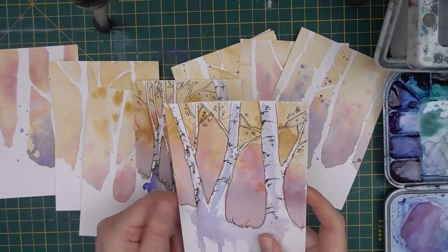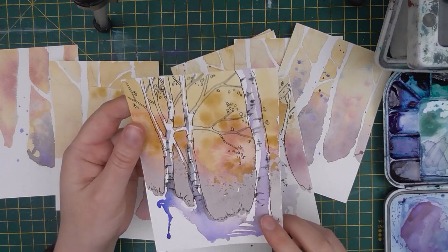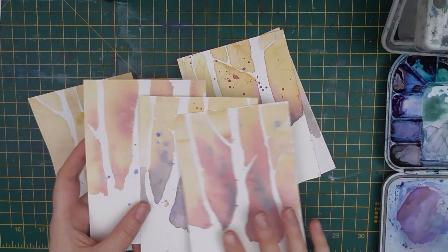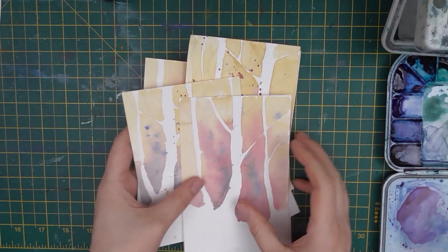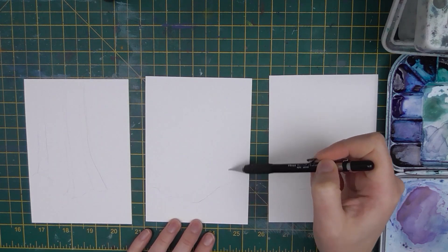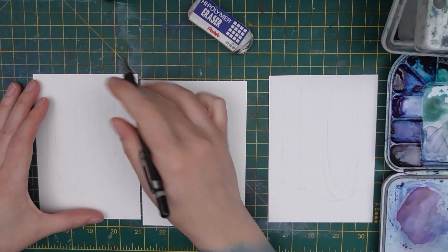October is my favorite month of the year. The weather cools down, the leaves turn to so many gorgeous colors, and my mind and body prepare to slow down for the winter. So this month when I sat down to create the October Patreon postcards, I knew I had to honor this beautiful time and paint some autumn trees.